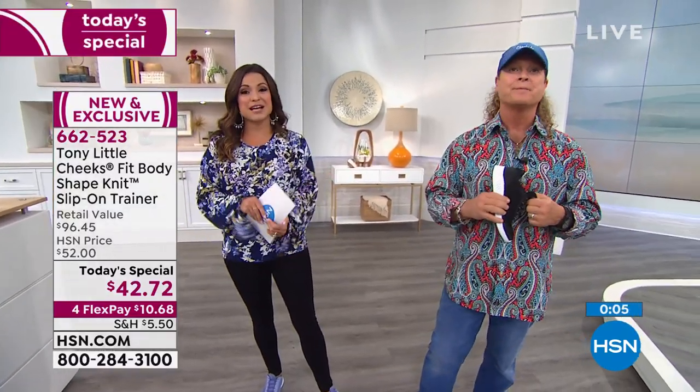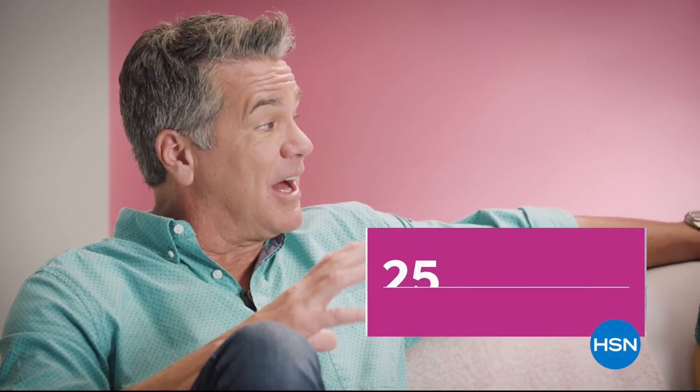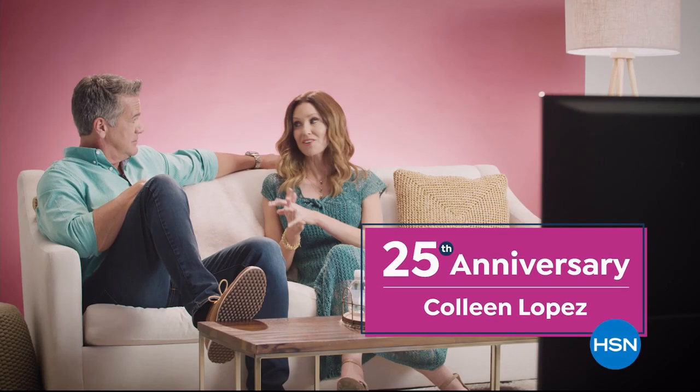After this, there's more fashion clearance coming up. We're also getting ready to watch highlights of favorite co-host Colleen Lopez — celebrating her 25th anniversary.